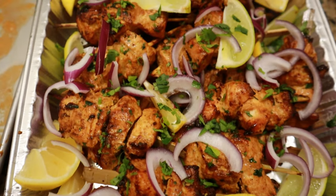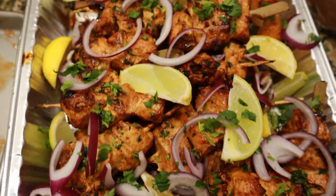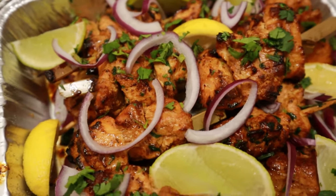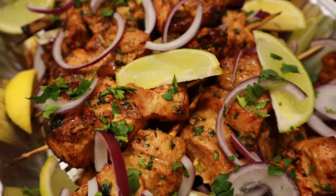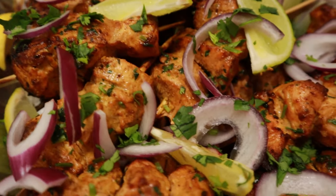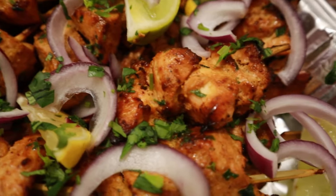I'm also bringing my air fryer chicken tikka skewers. Can you believe these were made in the air fryer? They look absolutely incredible. I shared the recipe for these recently and I'm going to be taking these with me. I'll see you at the picnic with all the food.